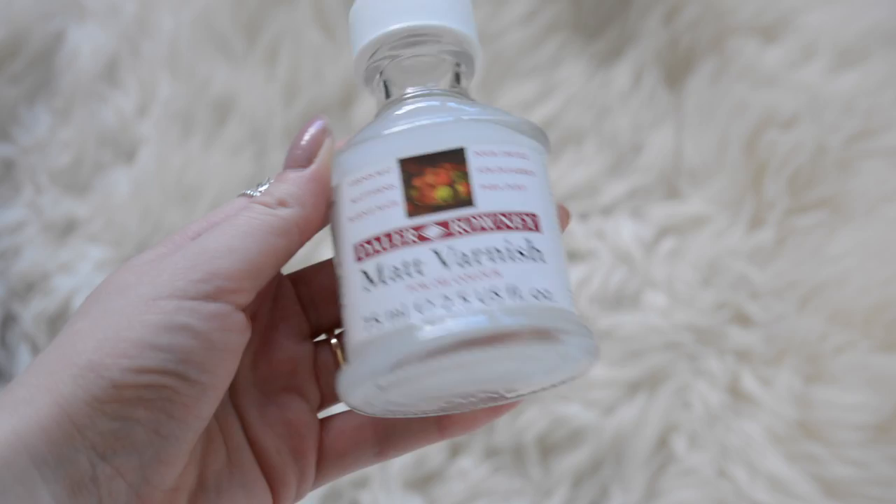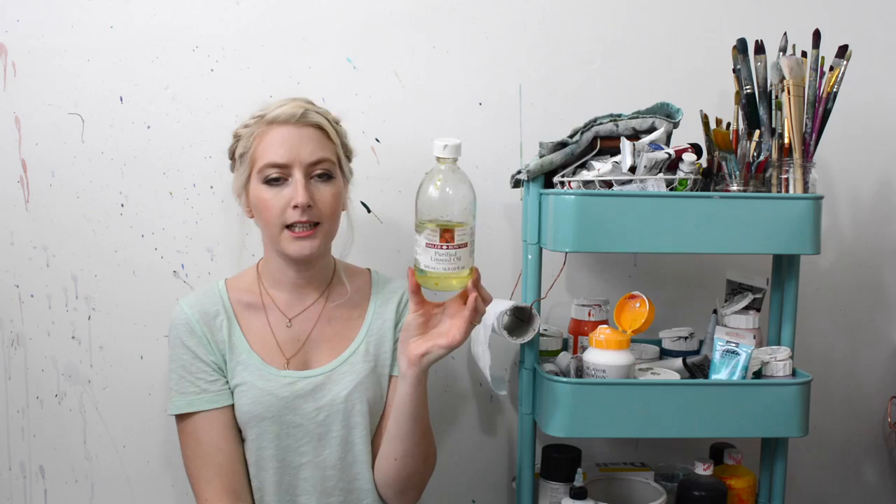This is a matte varnish used for oil painting, which I'll be honest I've never used. And this is a really big jar of purified linseed oil, which I mix with turps for my oil paint.